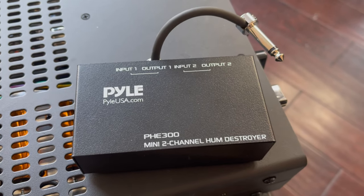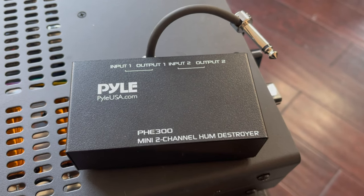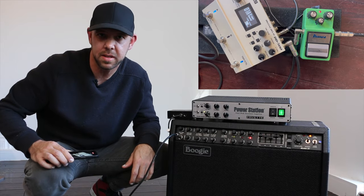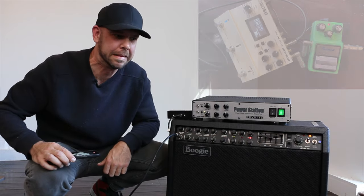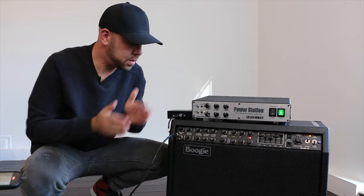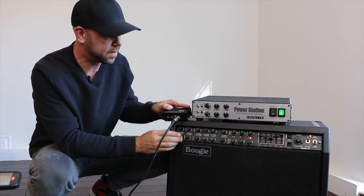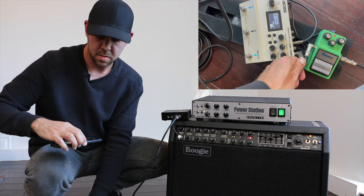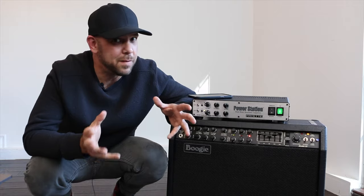Let's listen one more time to our glorious oscillation sound — and now we're going to plug our gain pedal into the isolation transformer, then into the front input jack of the amplifier. Same test — and voilà, different result. Fixed.